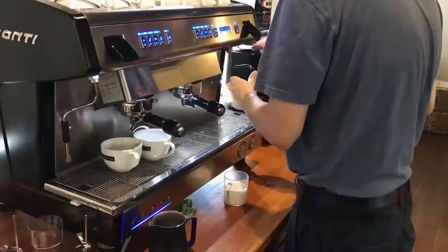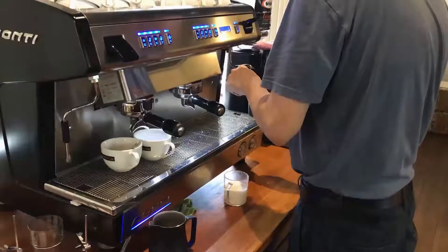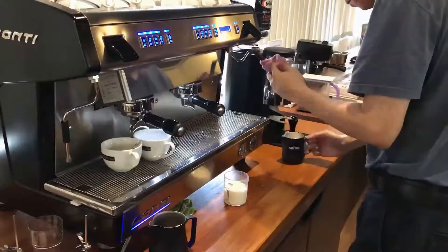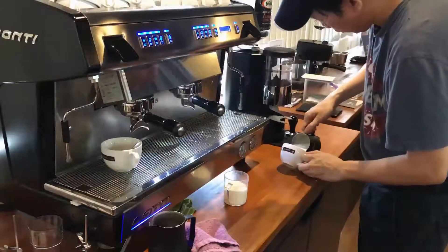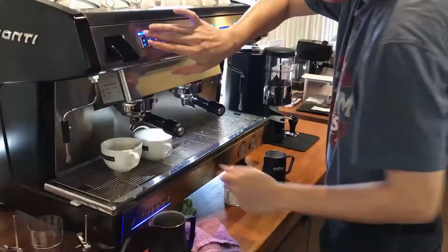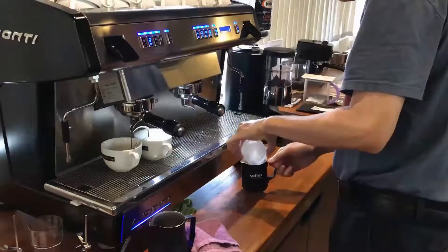I've placed the espresso ready to be done. Next up, I would like to do the milk first. Because the next drink I'm making is latte macchiato — what you need to do is froth the milk first. I'm pouring the milk into the cup, and you can see that the milk is almost to the maximum. Next up, I'm going to pour the espresso shot into the frothed milk. On the right there's latte macchiato, and on the left there's mocha.